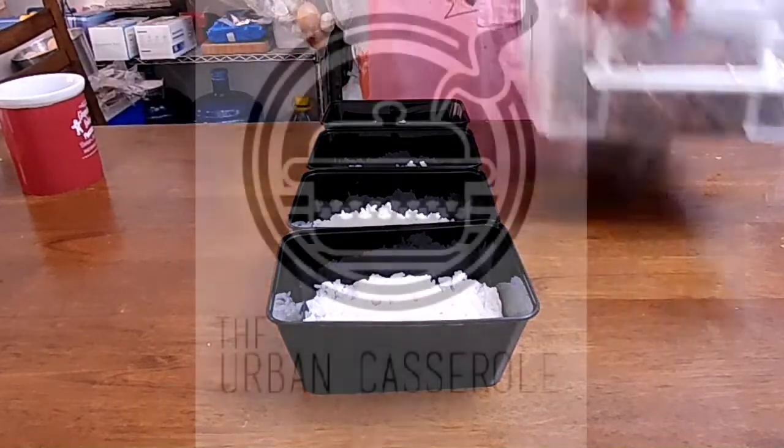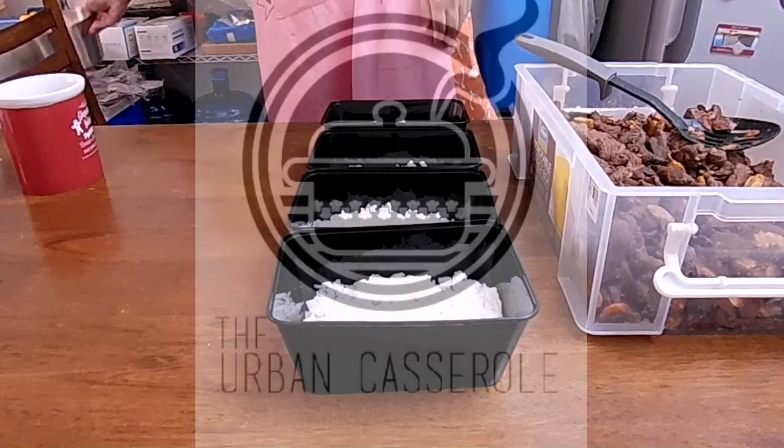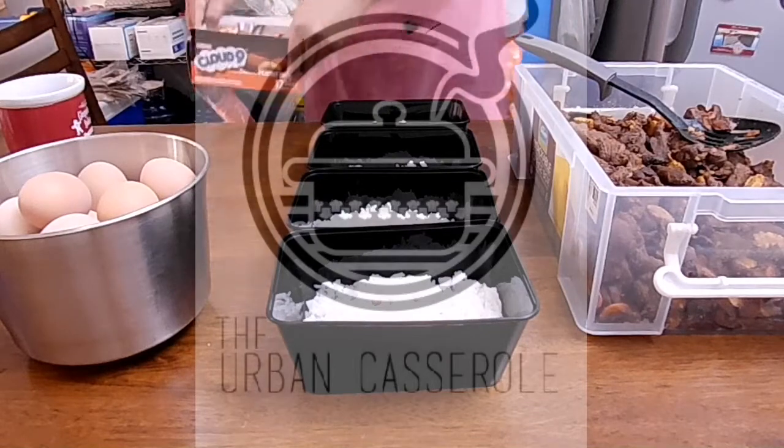All you need is to pack them up, and I am sure you will be more creative than I am. Thank you for watching, and see you next time here at the Urban Casserole.